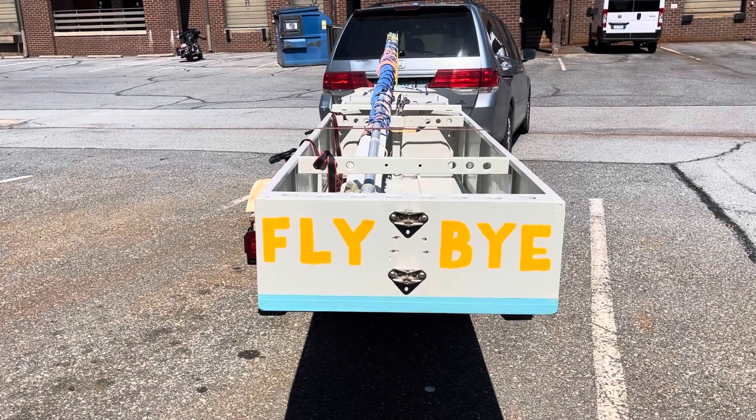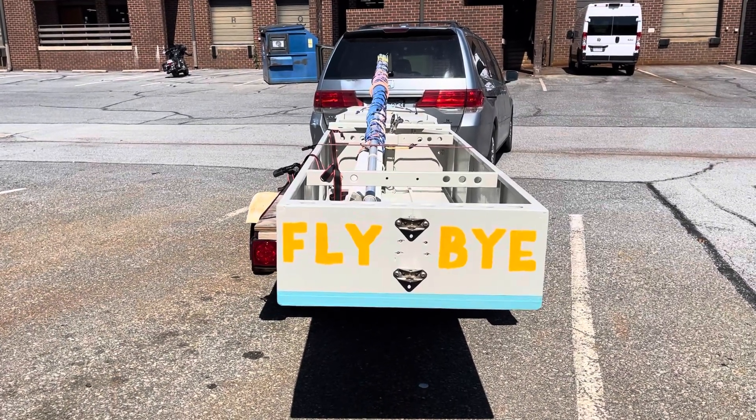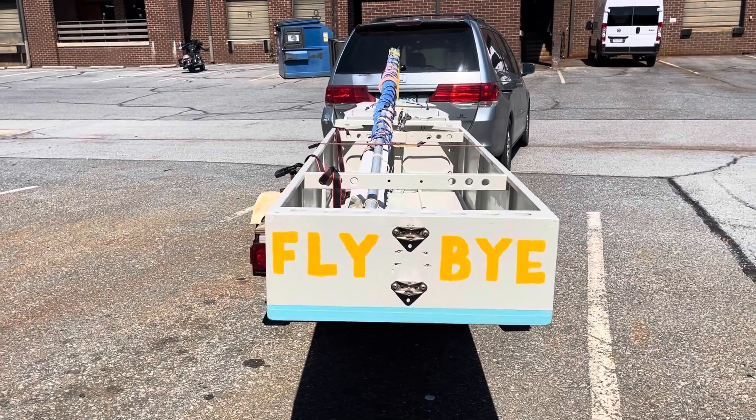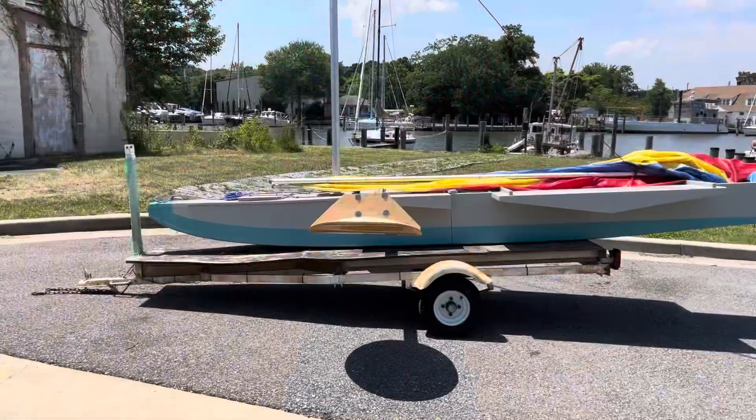I finally named the boat. It's called Flyby. Once you hit five knots, this boat will accelerate to 12 at least, maybe more. All right, here it is all set up.